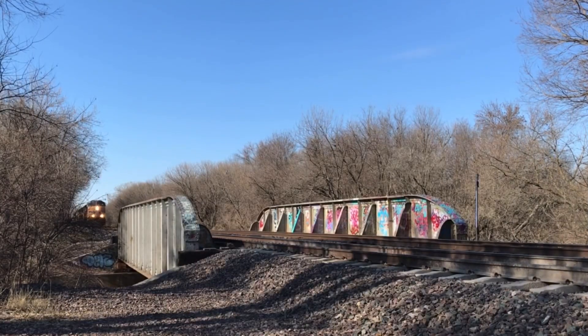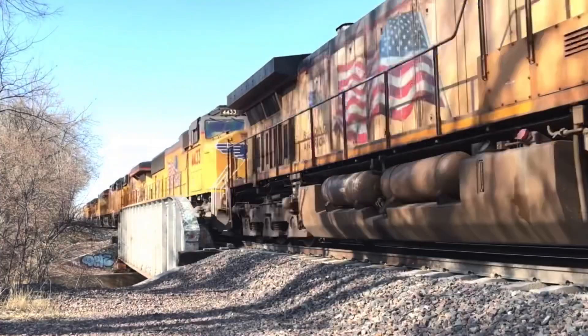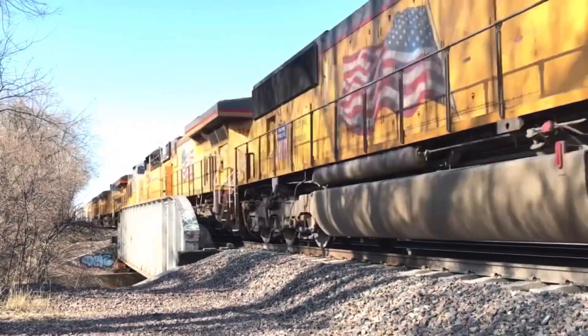Hey guys, Union Pacific Omaha here. Now before we get into episode 3 of Engines of Union Pacific — the AC44CWCTE — I gotta give credit to AmtrakGuy365 who made Engines of Amtrak. Make sure you go check out his channel and other great content. Now let's get started.